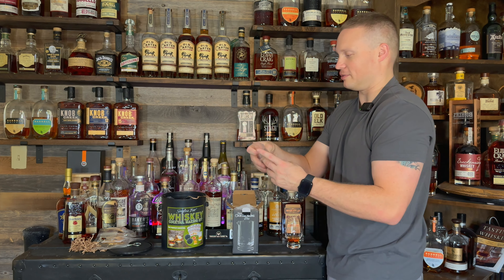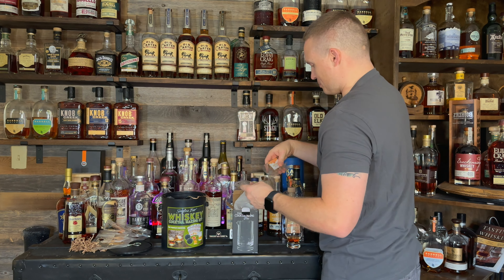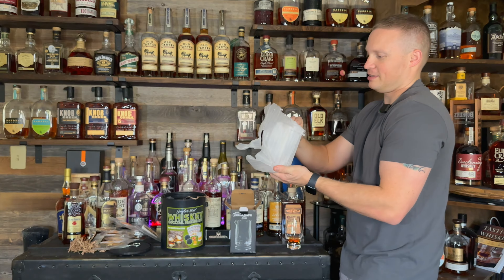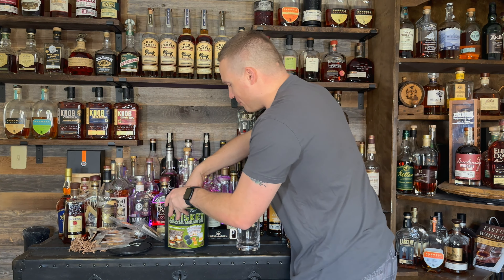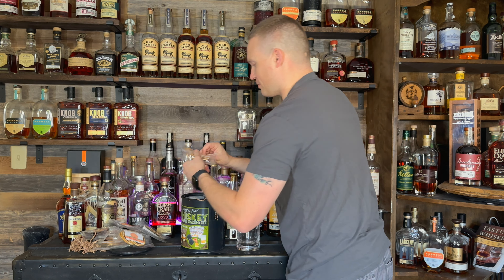We've got blood orange circles, more lemon circles — I'm going to try a blood orange circle. More blood orange circles, more lemon circles. This is a cool idea, I'll tell you what. Then here's the cocktail mixing glass. It just keeps going — there's more stuff in here. Grapefruit circles, tons of garnishes.